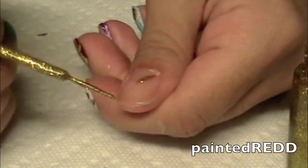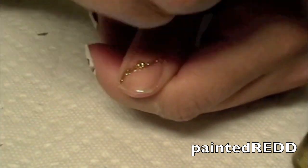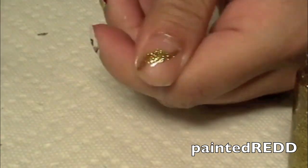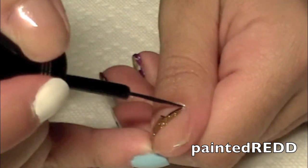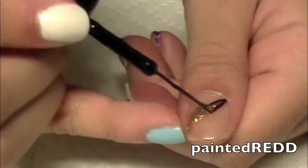Now I'm going to take a color from Absolute — a gold one, very shimmery — and I'm creating a thunderbolt, or Harry Potter's scar, on my thumb. And taking a black nail polish with a nail art brush from Milani, I'm just defining that shape, creating a border around the thunderbolt scar.